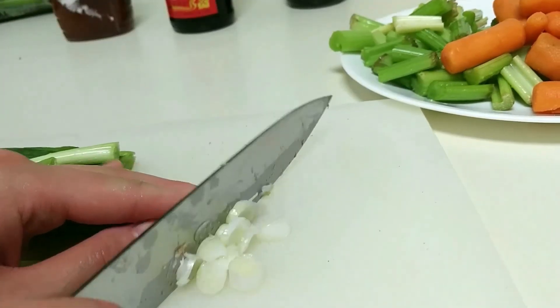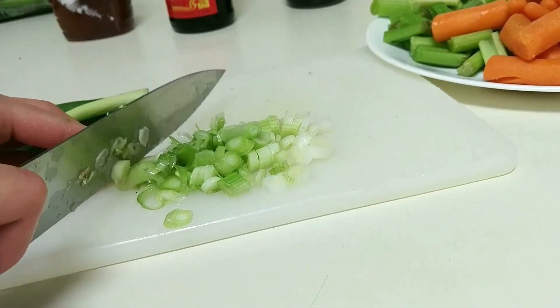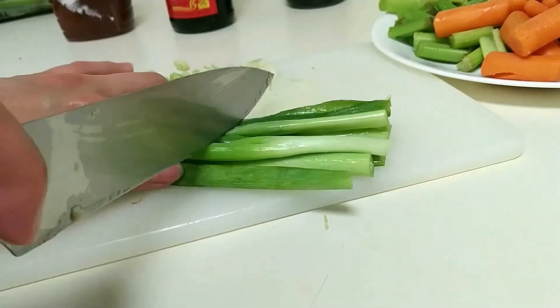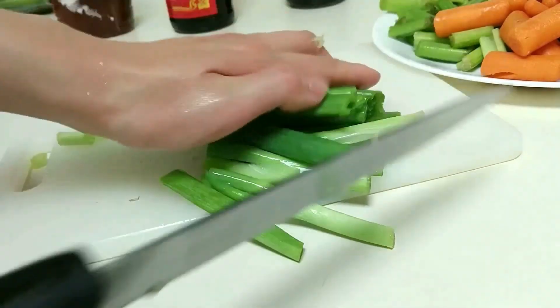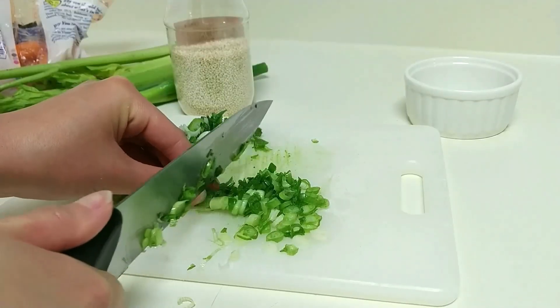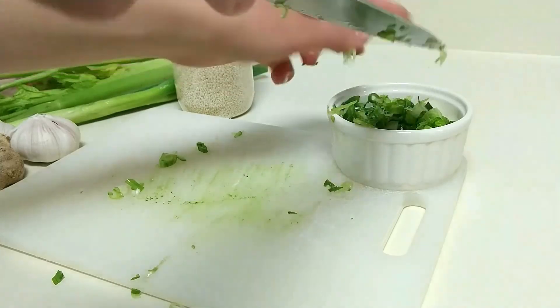You want to separate the scallion green from the scallion white — finely chop the white part. For the green part, just give it a rough chop into big pieces. This will be stir-fried in with the carrots and celery. And if you have an extra stalk, finely chop all of it — this will be for garnish at the end, if you like.